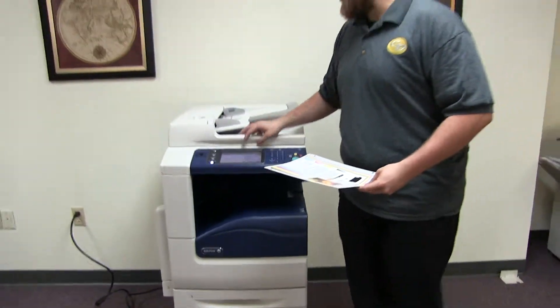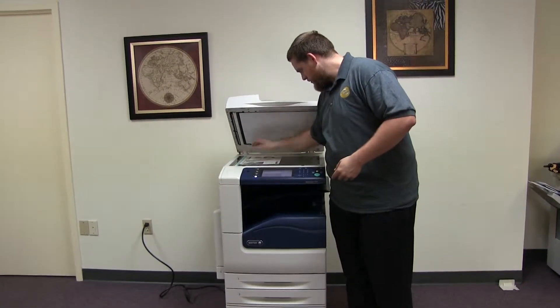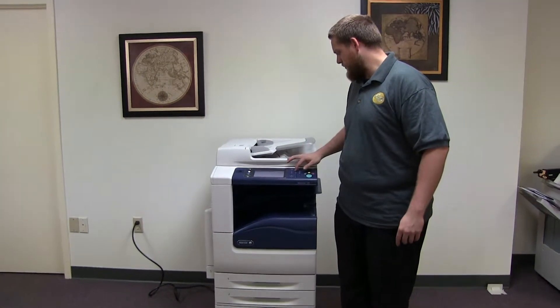Now we will go ahead and run a few test copies to show the color quality in this machine. Here we have our color copy test chart, and we'll go ahead and run two copies.